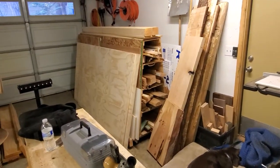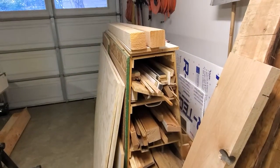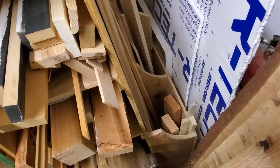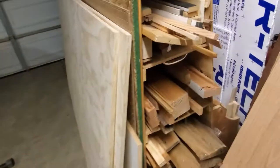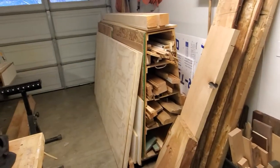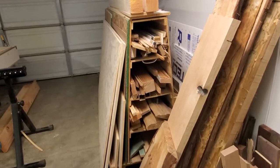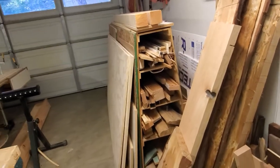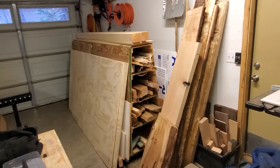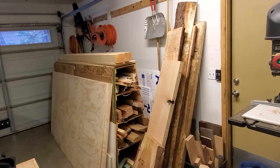We got our plywood storage cart here — that's become an overflow for everything. I got plans for that on Wood Magazine or something. It has those little cubbies up and down the whole thing, and it quickly fills up. I built it out of half-inch plywood — I should have built it out of three-quarter. I was just being cheap. You'll find that a lot around here.